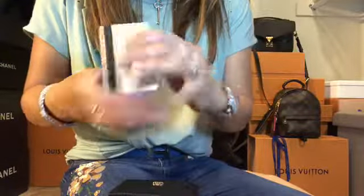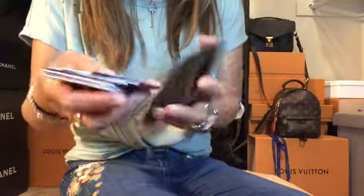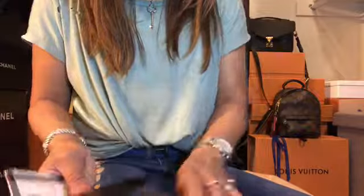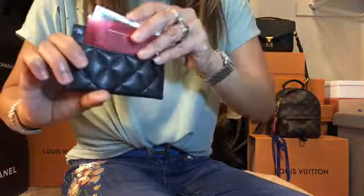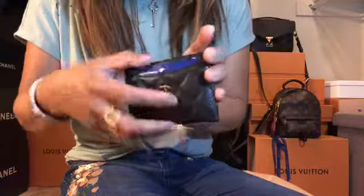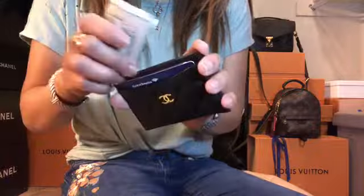Now let's see how many cards fit in the other one. It has three slots on the outside and one slot inside, so four slots total. We'll put two cards on each slot — two cards, two cards, two cards outside, and two in the inside slot. Then we'll put the three dollar bills in the middle slot.